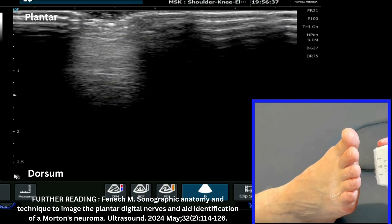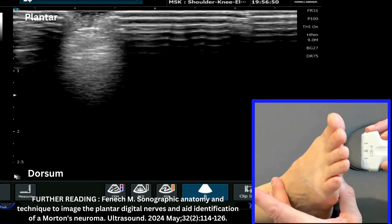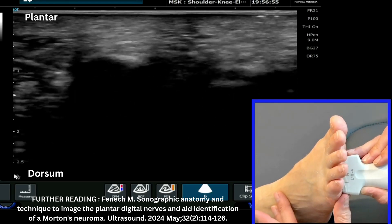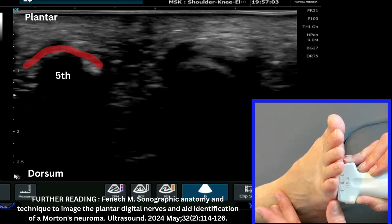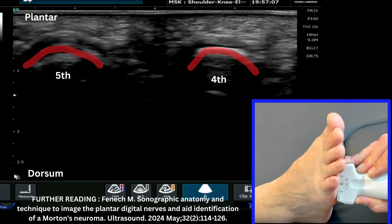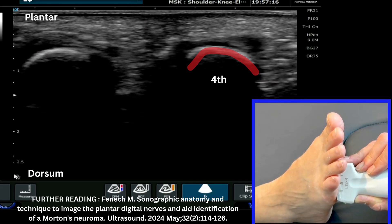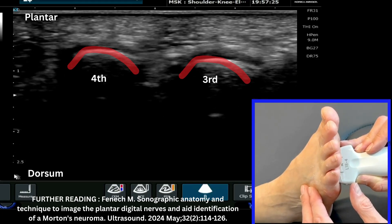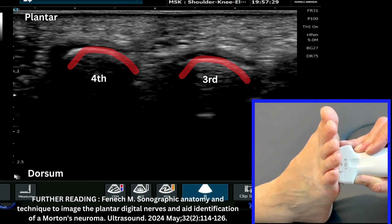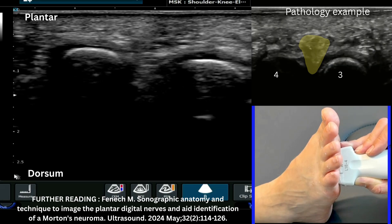We're now going to look at a plantar view of the third-fourth webspace. The patient is sitting with the foot fairly relaxed — you don't want the foot tented up because you need to maneuver the probe. The first key thing is to ensure you're on the correct webspace. My advice is to start right over on the fifth metatarsal — you'll see a clear dome shape on screen — then count across: fifth, fourth, third, and the gap between is the third-fourth webspace. Note the orientation has changed: the top of the image is now the plantar aspect of the foot.